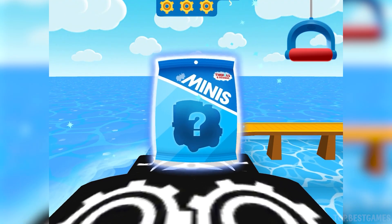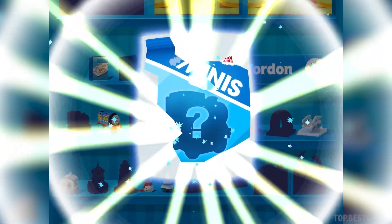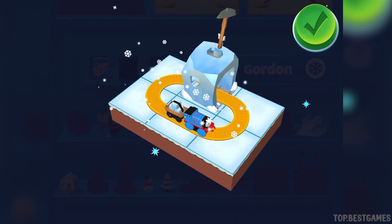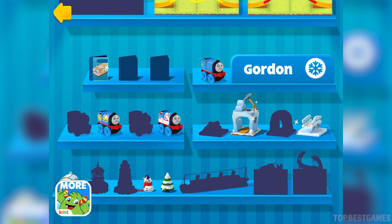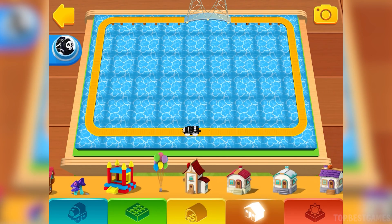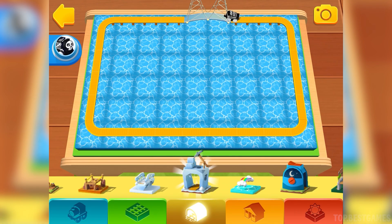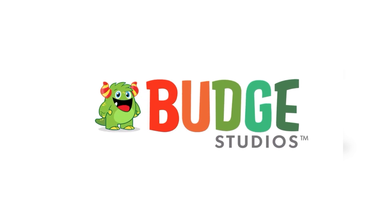New surprise! Tap on the surprise! The ice workshop! You can use your finger to rotate the object. It's a bop! It's a bop! It's a bop! That's it!